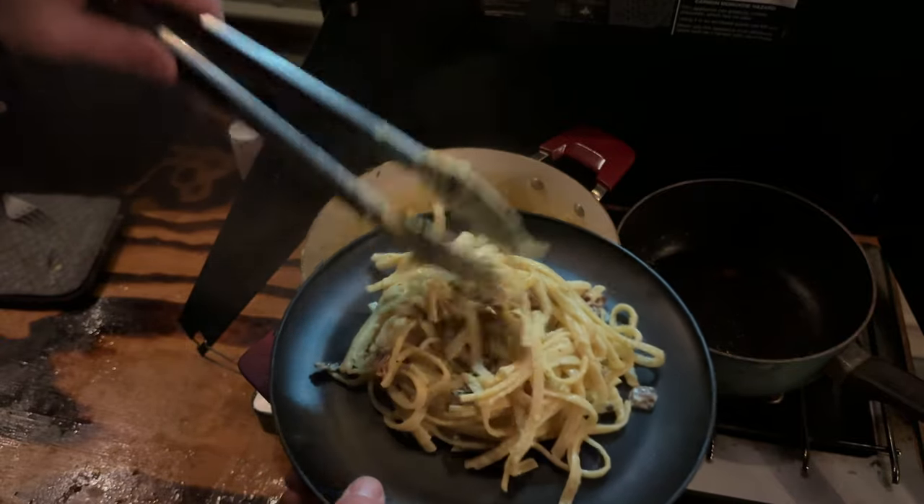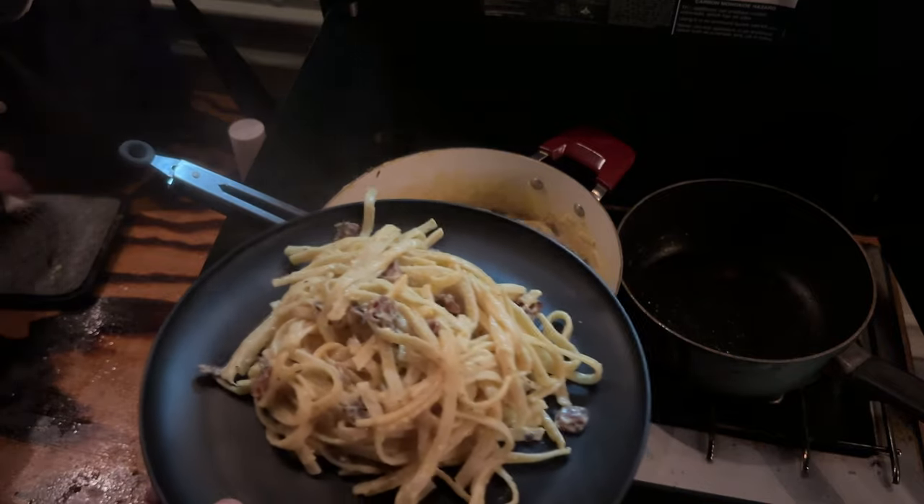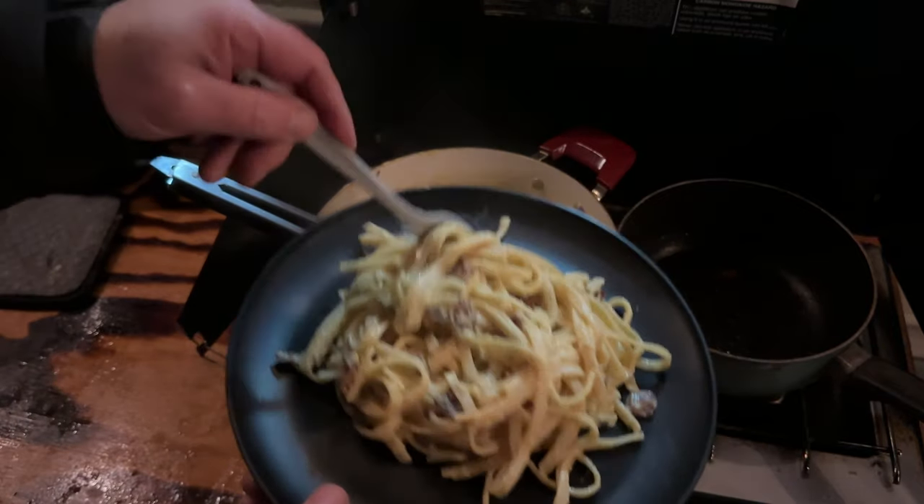Thanks for joining me on another edition of Campfire Eats. Don't forget to like, subscribe, and let us know in the comments what other camping recipes you'd like to see.